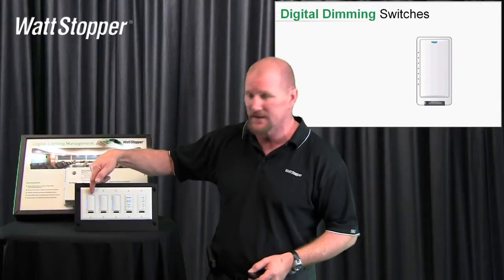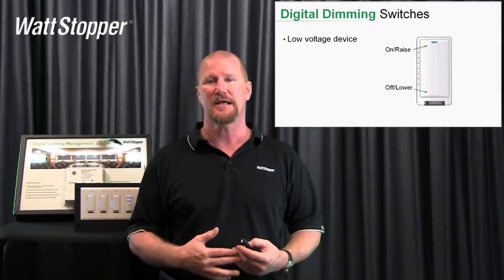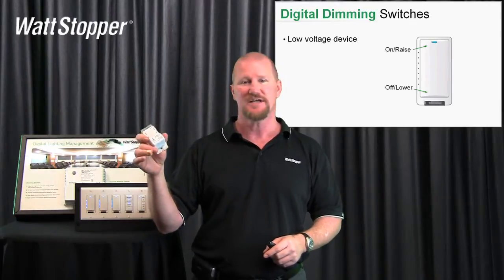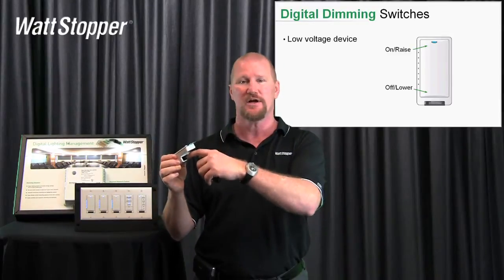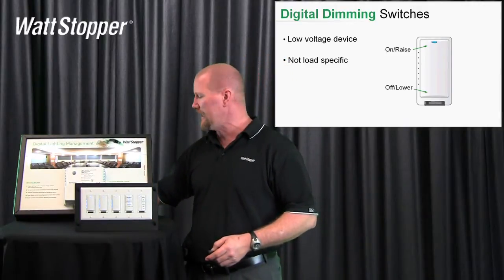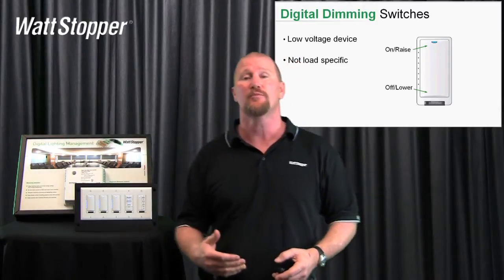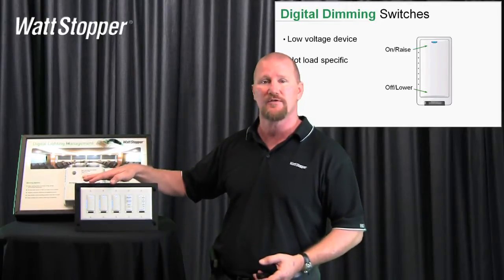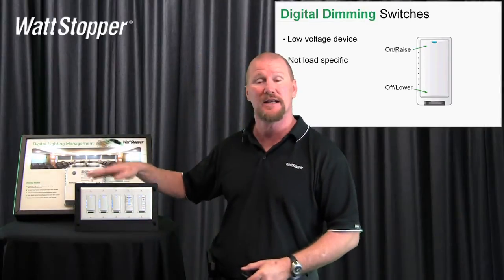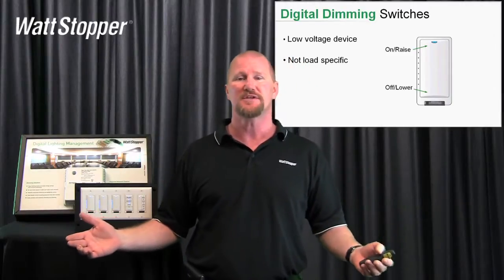The next product is the digital dimming wall switch, the LMDM101. There are three of them on this demonstration board. It's a low voltage device that takes CAT5E cable. There are two ports on the back — no in, no out. There are no trim pots, no adjustments, no dip switches. You plug an RJ45 cable in and the switch is good to go. Importantly, these switches are not load specific. Our first offering for Digital Lighting Management dimming is a 0 to 10 volt dimming room controller, but as we launch more room controllers — incandescent, DALI-based — this same dimming wall switch will work for those as well. The goal is that you don't have to replace your whole system just because we come out with new products.